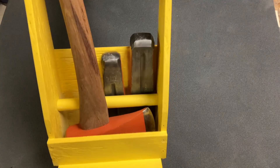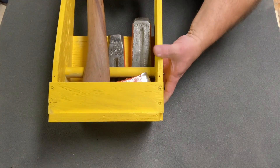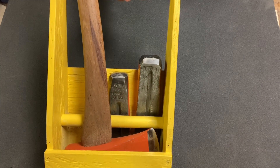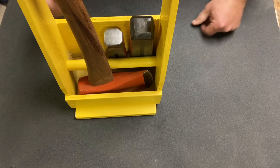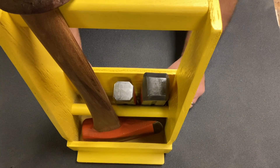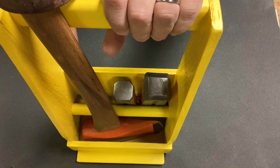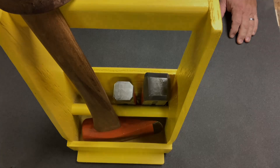Now we have this all set up so we can throw it in the back of the pickup truck or the quad runner and keep it all in one place. No more looking for pieces and parts — just grab this one caddy and take it to the job site, wherever we're going to use it.